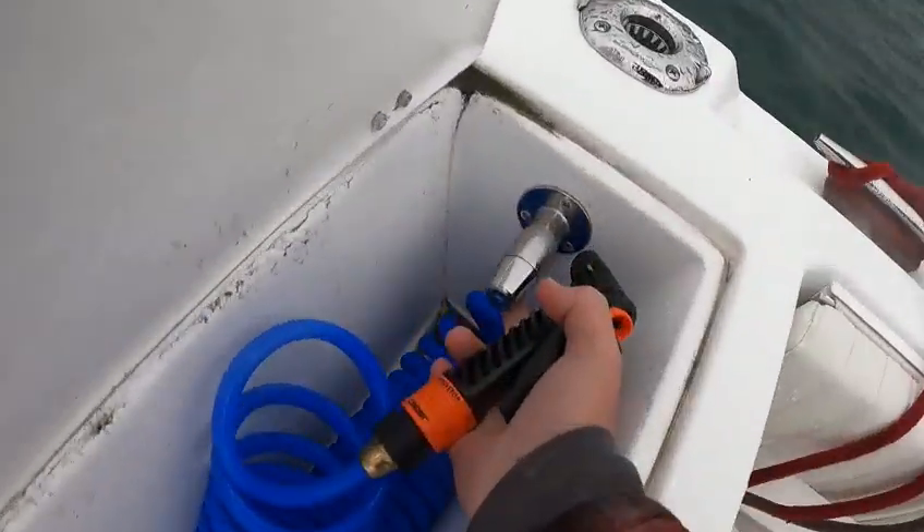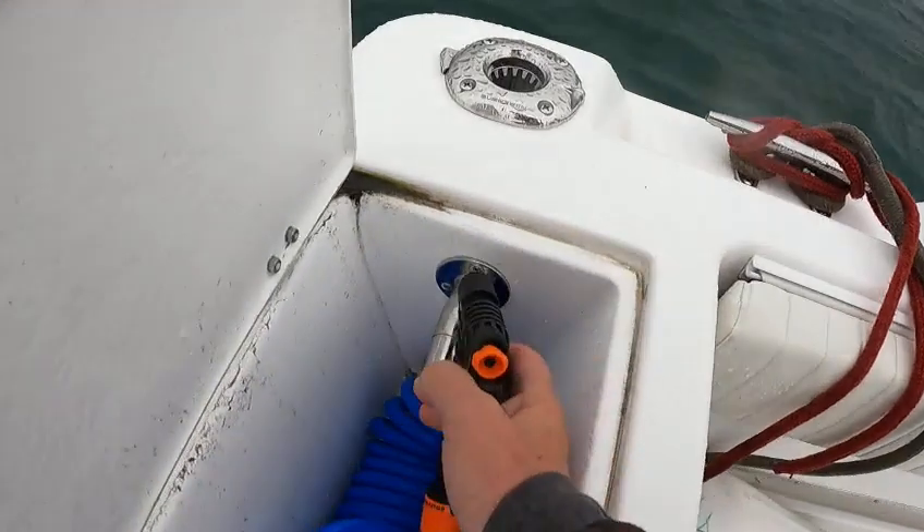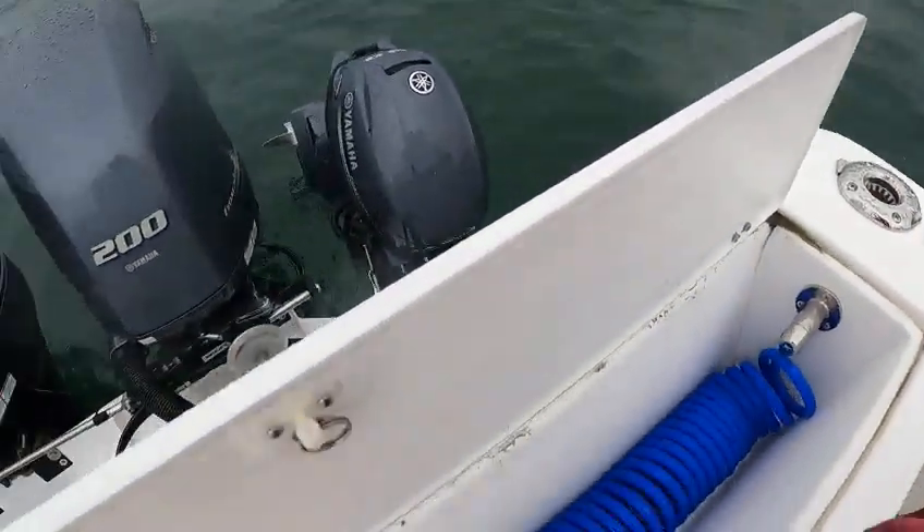You got to turn the valve right here. Turn it off — that's that.